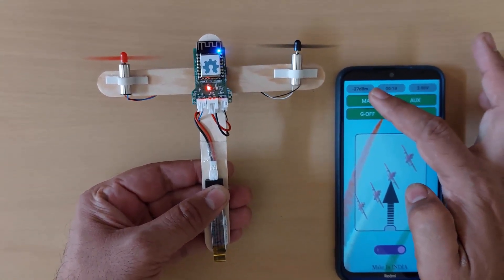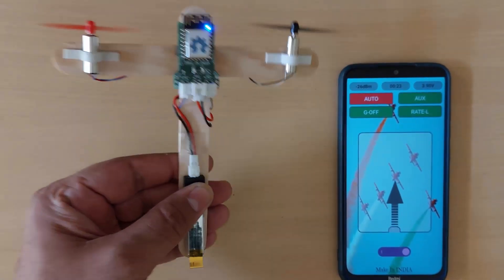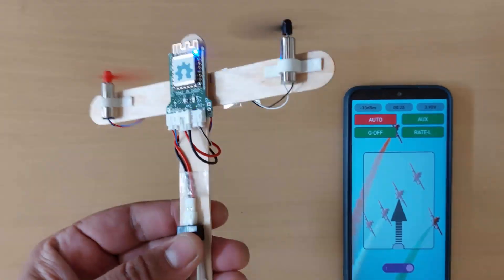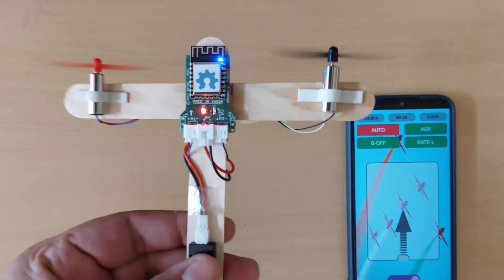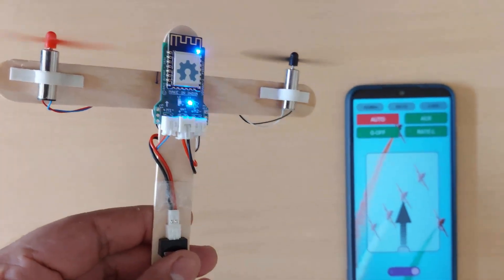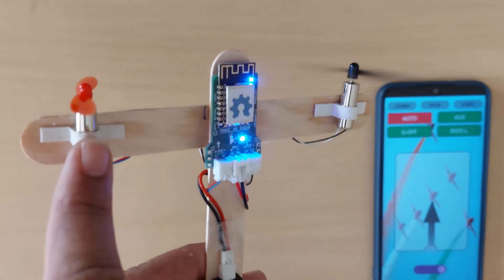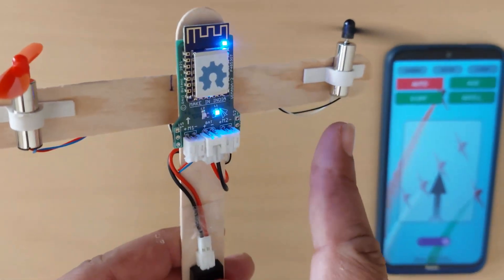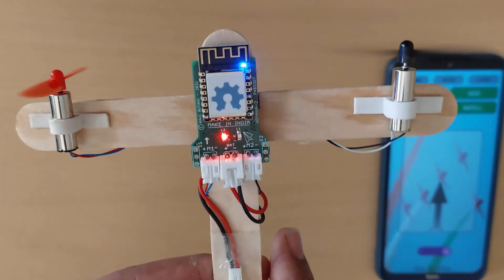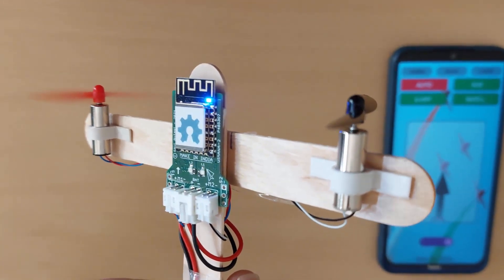As you can see, as I tilt the board, the autopilot kicks in and tries to stabilize the plane. If this is the roll angle, the left side motor will speed down and the right side motor will speed up to stabilize the plane, and for the other side it works in the opposite way.